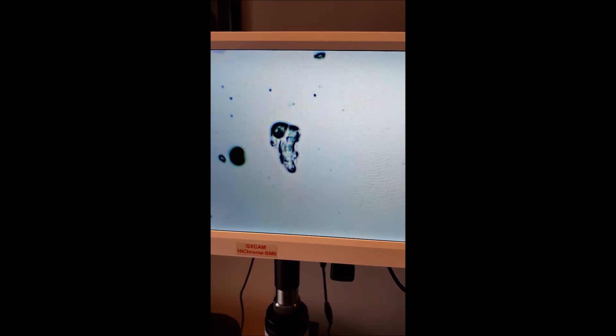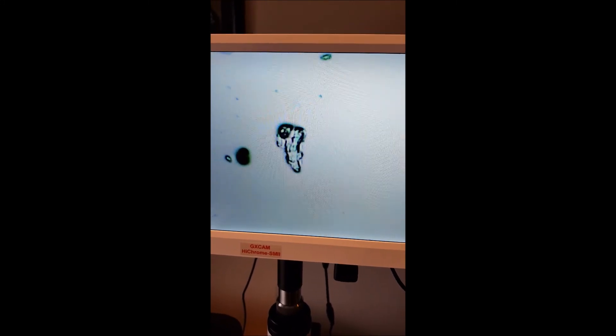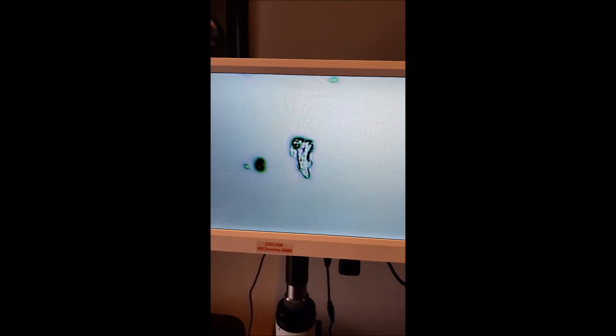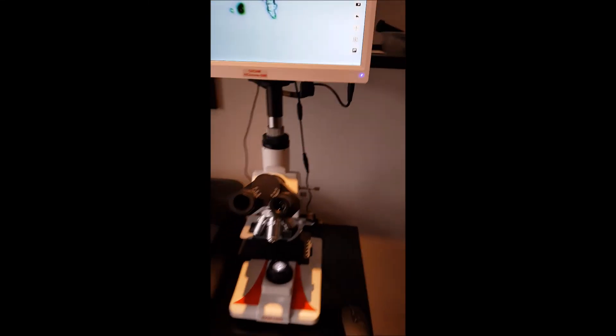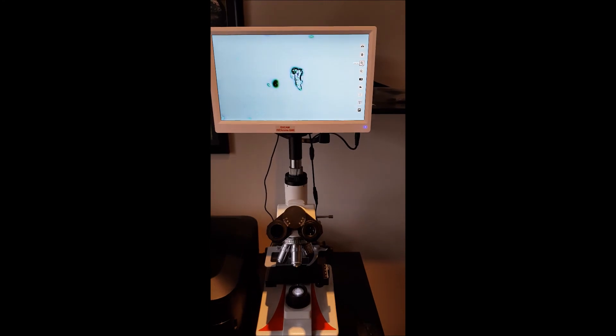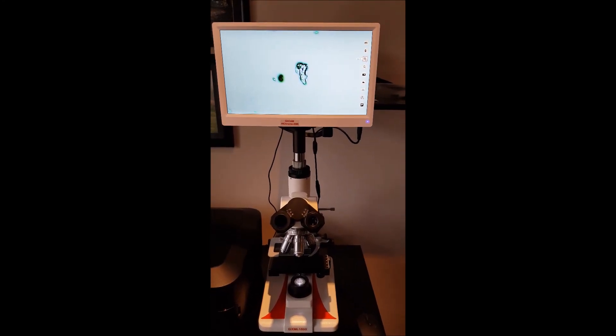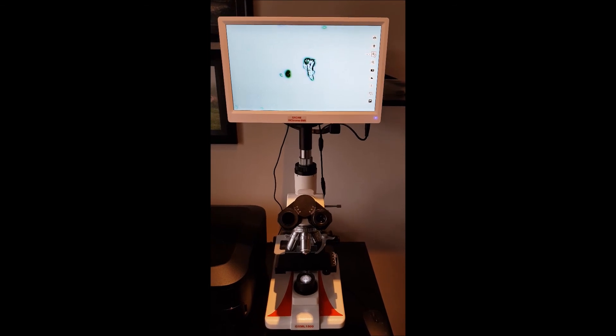I'll try and focus that a little better. Something about right. So yeah, absolutely brilliant. Quite impressed with it. I will get around to having a play with it in the next few nights or so, see what it can come up with. But nice to have something that's set up permanently.